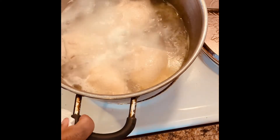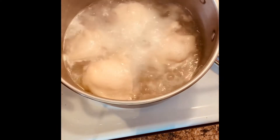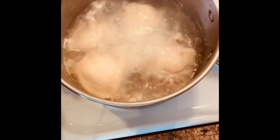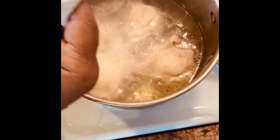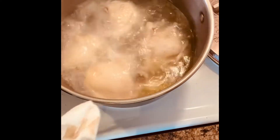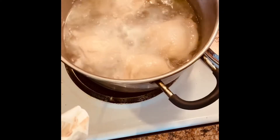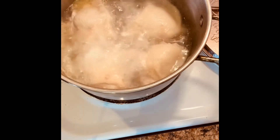I also wanted to add — whenever you are cooking chicken and rice, a lot of times from the chicken you might get that little yucky looking stuff that comes off the chicken. So you just want to make sure you get it out of the pot before you add your ingredients.